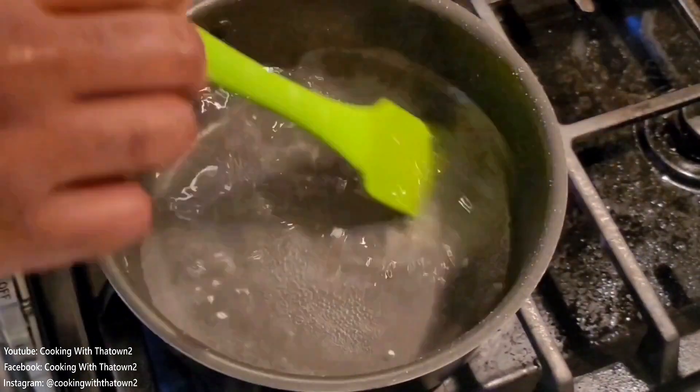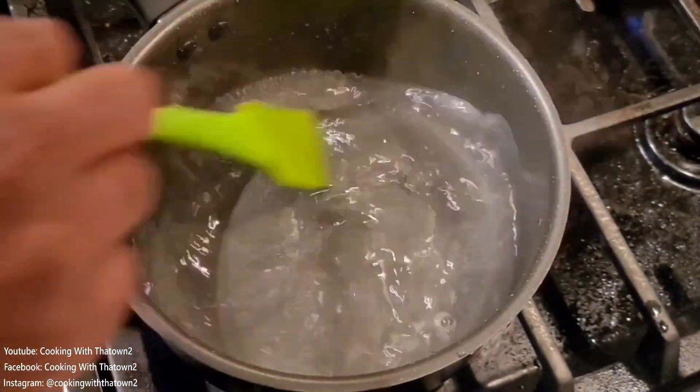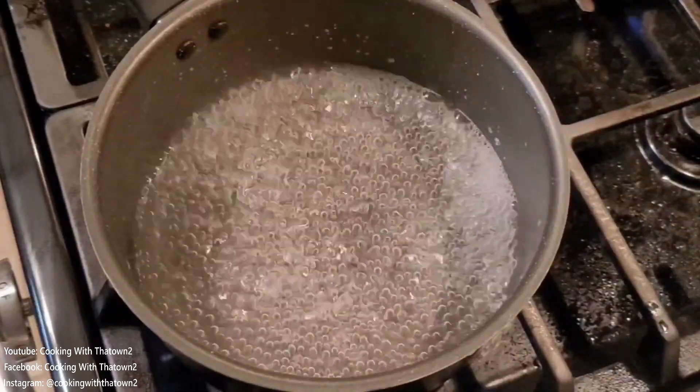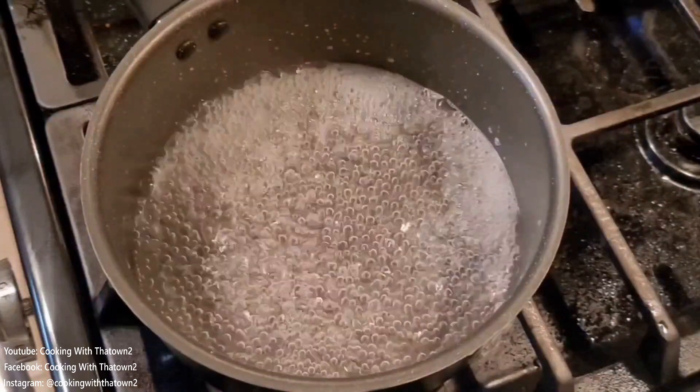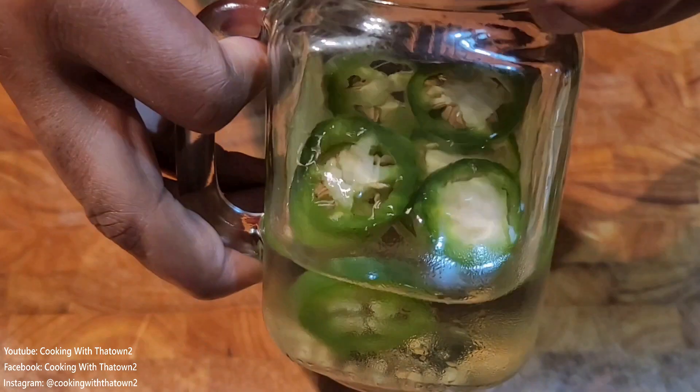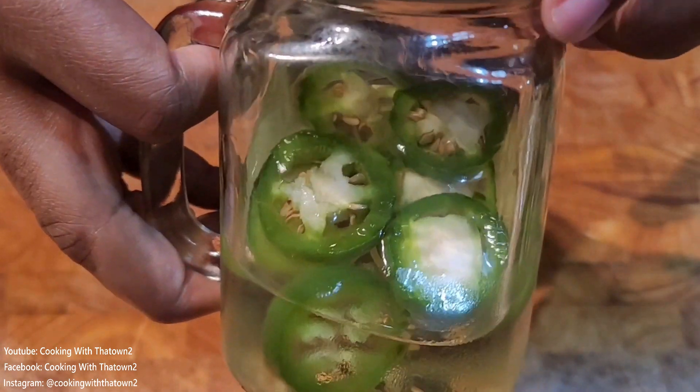To make the simple syrup, we added a cup of water and a cup of sugar substitute. I was out of monk fruit sweetener so I used some stevia. Bring that up to a boil, then take it off the heat and let it cool down to working temperature.